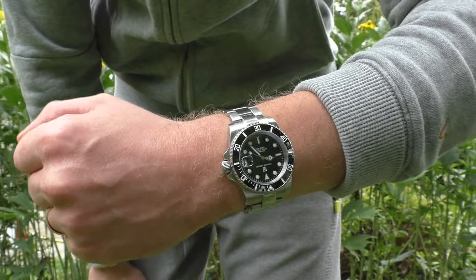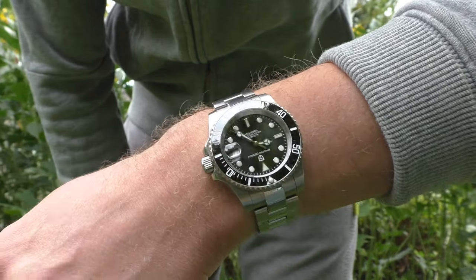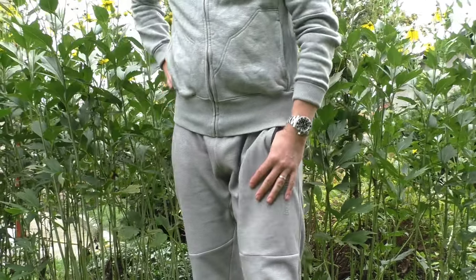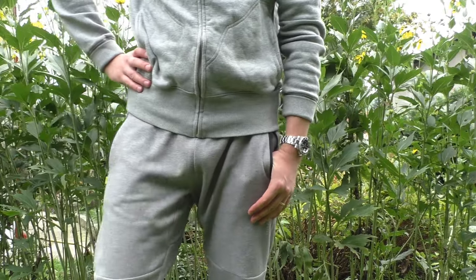The Pagani Design, in my opinion, is a little bit next-level — better quality, a really well-done watch. So Pagani goes into 'keepers.' Thank you for watching, have a beautiful day, bye-bye!